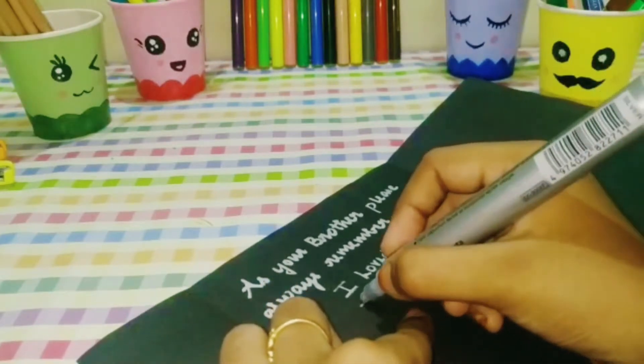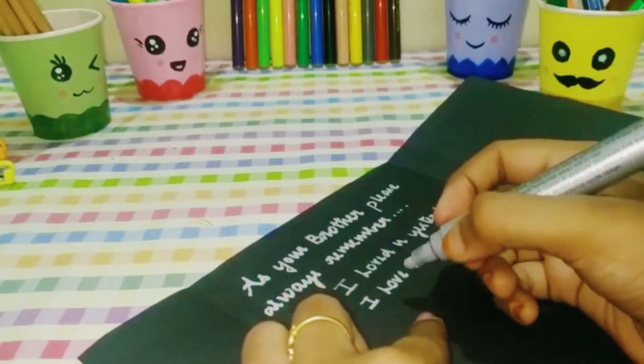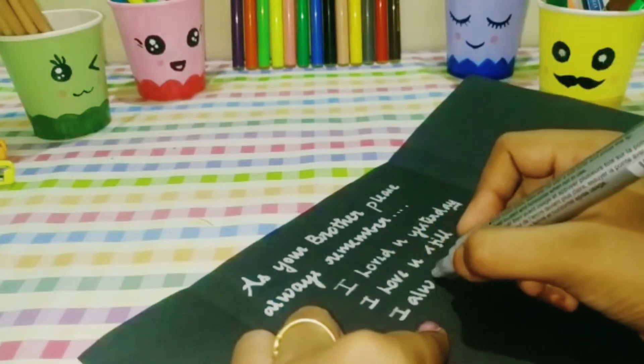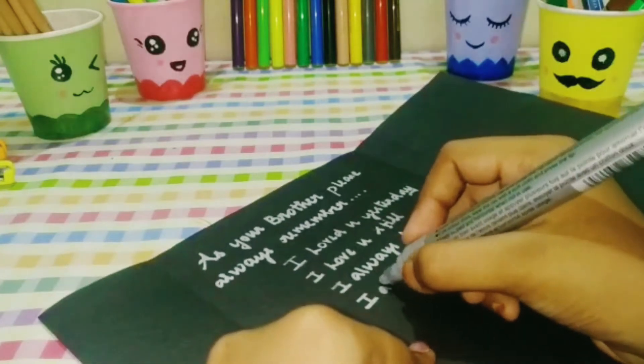I will use a black color sheet with a silver marker for contrast and shine. You can also use white paper with sketch pens or color pencils.